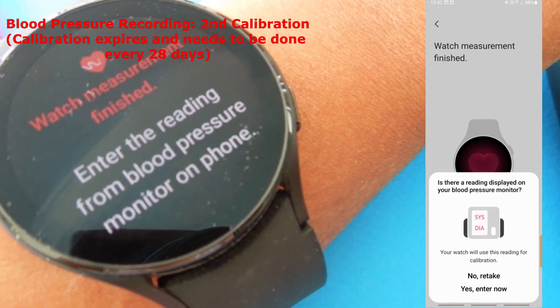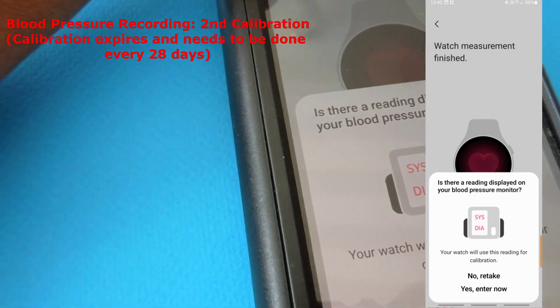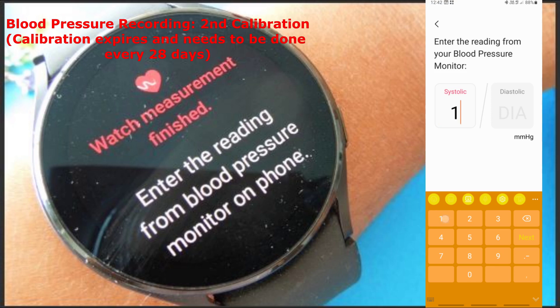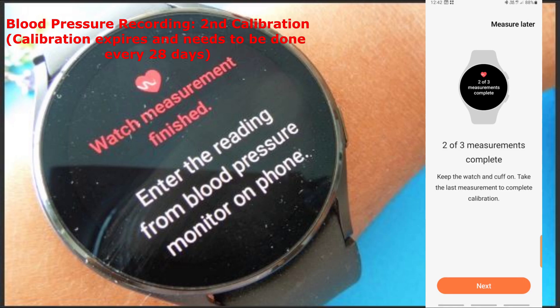The second reading is done. It says to enter the reading from the blood pressure monitor on the phone, so I enter my second reading. Now it says two of the three measurements have been completed — keep the watch and cuff on and take the last measurement.